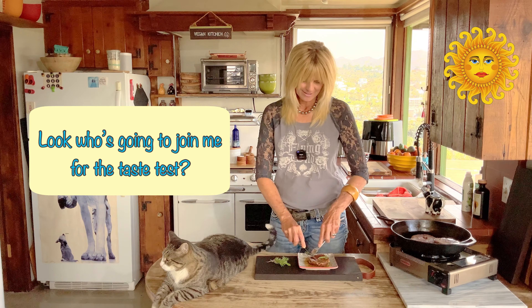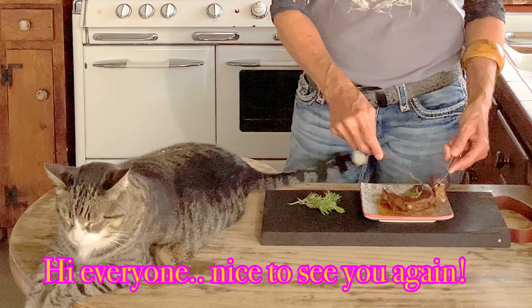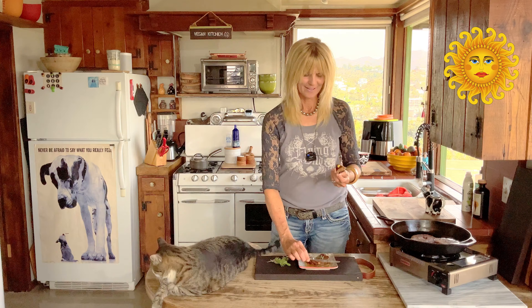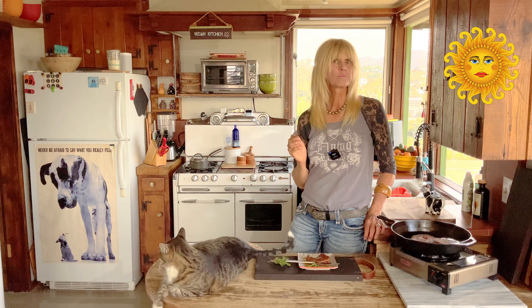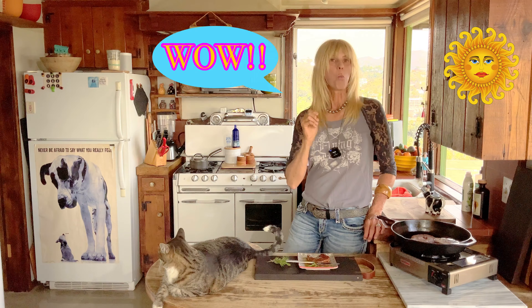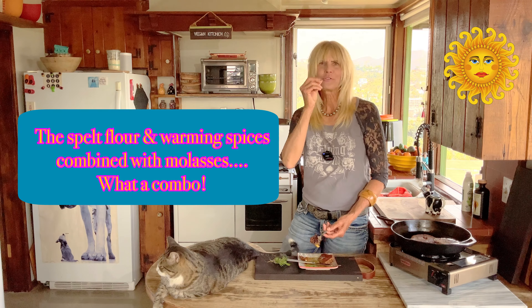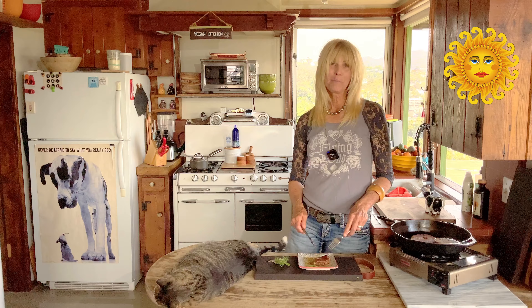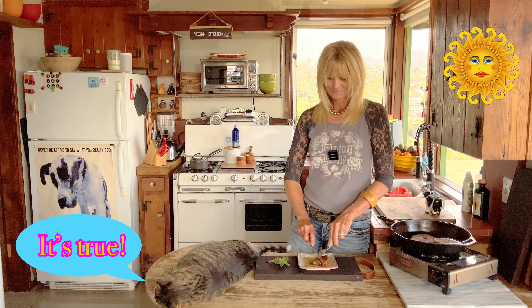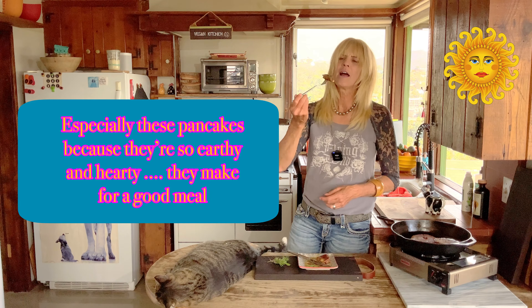Luke decided to join me for the taste test — let's give it a try. See those chunks of apples? I taste that molasses and the spices and the spelt flour — that earthiness. Oh my gosh. Look at that apple, I don't want to miss that. Have you ever done pancakes at dinner? I have. Breakfast on a Saturday. Brunch. Anytime.